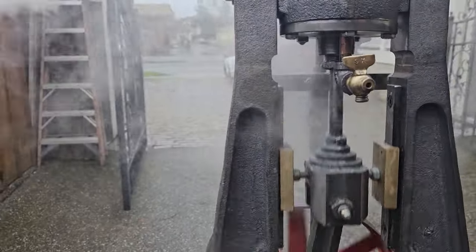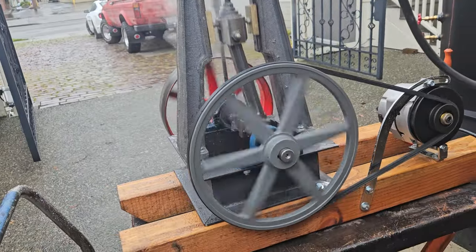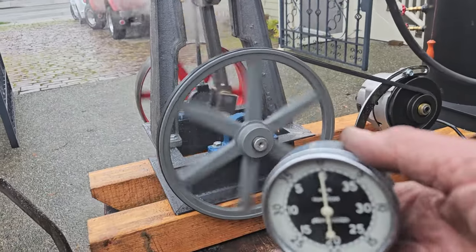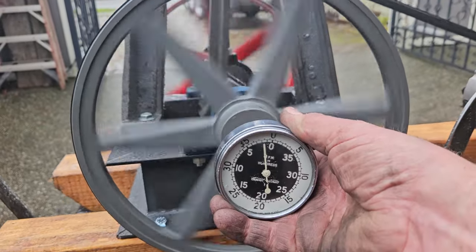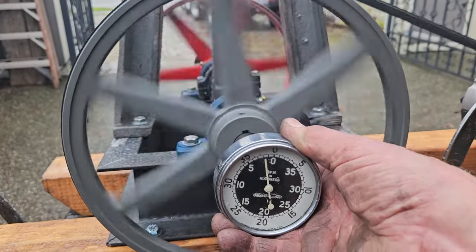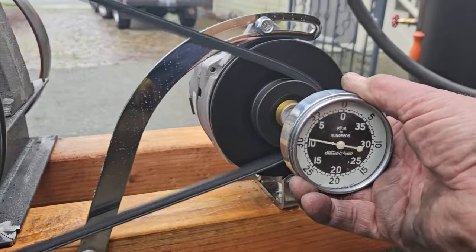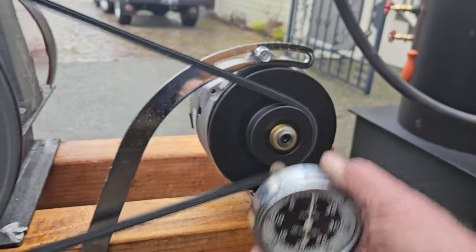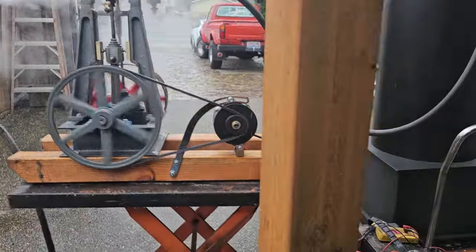I've got an RPM gauge here. The engine's turning at about 200 RPM and the alternator is at about 800 RPM. So if I turn up the steam on it, I can get the engine going faster.